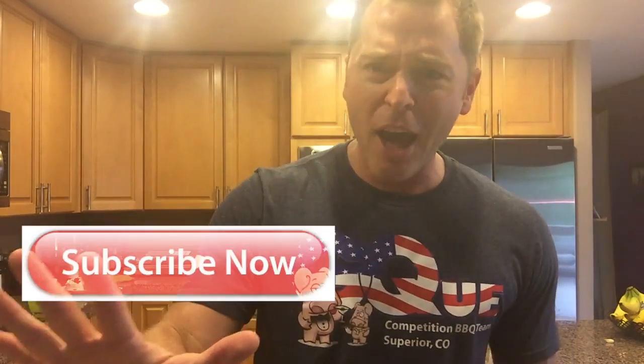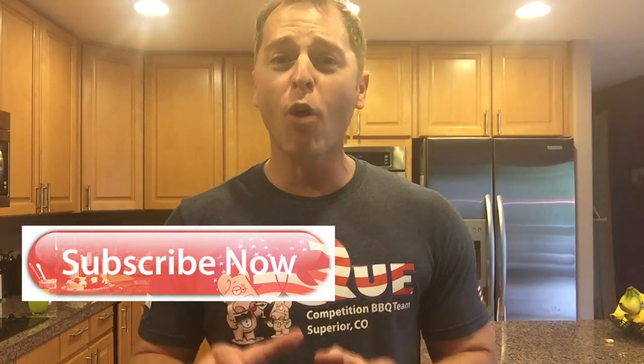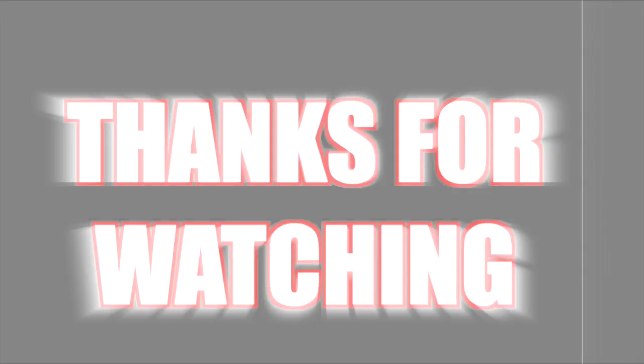I'm going to pick out something from that cookbook and cook it for you guys next week. If you don't want to miss that, smash that subscription button and you won't miss that recipe or any of my other recipes. If you thought what I did here today was great, give me a thumbs up. Send me a comment below — I love hearing from you guys. Share the video. Until next time, Jason Ganahl, GQ BBQ. I love you.